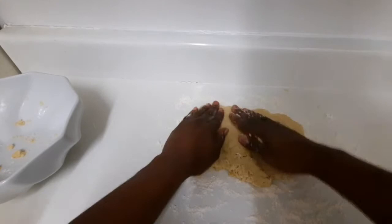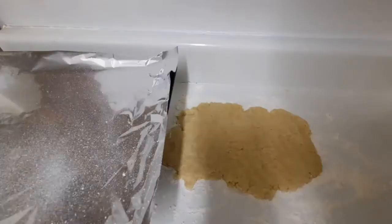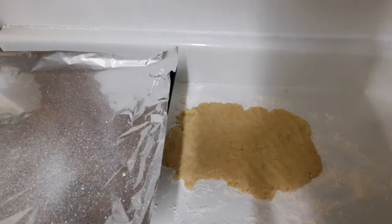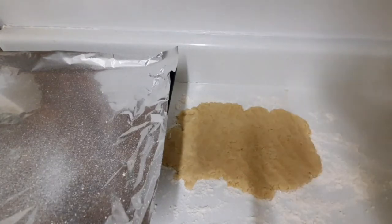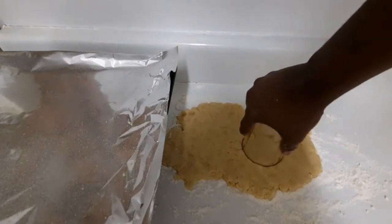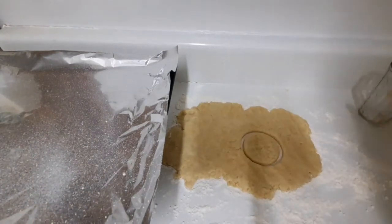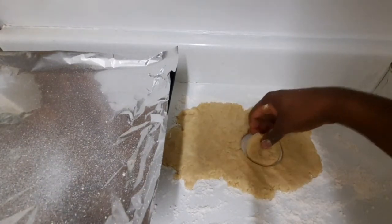I can get about six biscuits from this portion. I don't have a cookie cutter — I went to the store and couldn't find one — so I'm going to improvise and use a glass to cut them out like this.